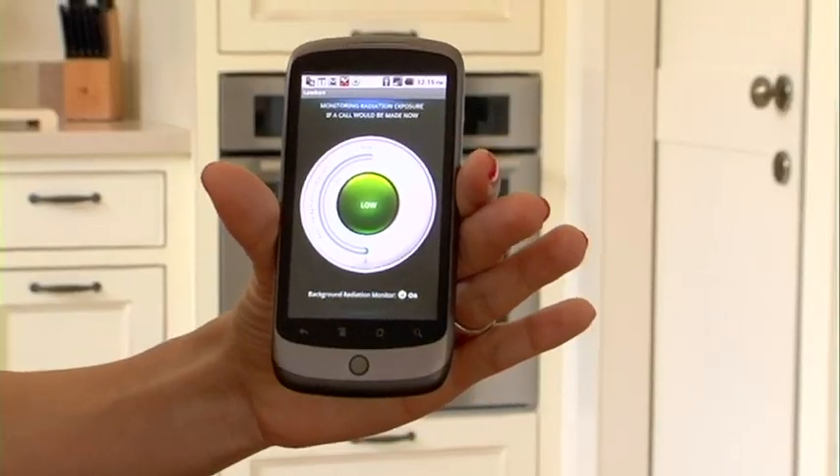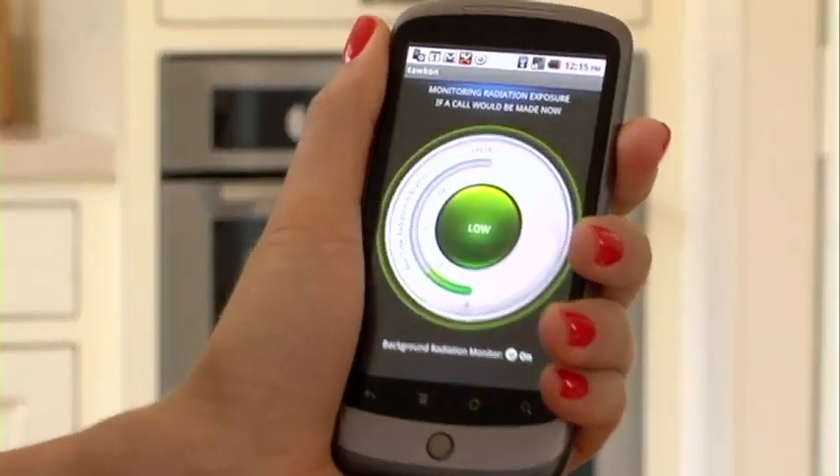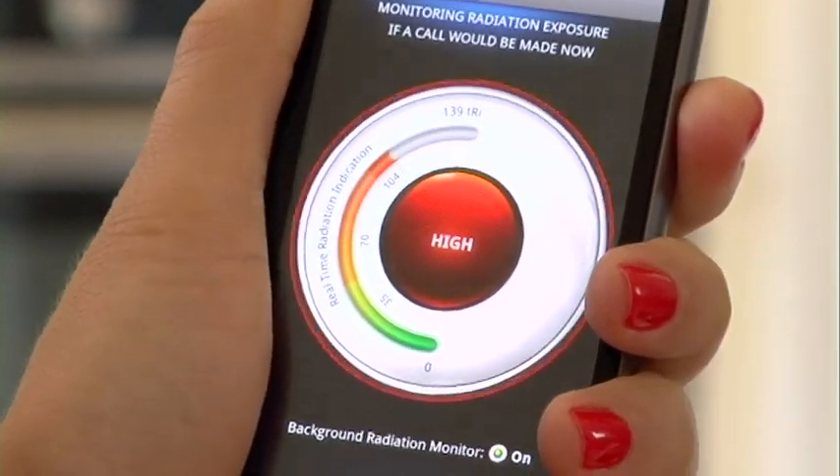The last phone I'm going to show this on is the Android Nexus 1. This is the green zone, and when I apply the Death Grip, the phone goes into the red zone.